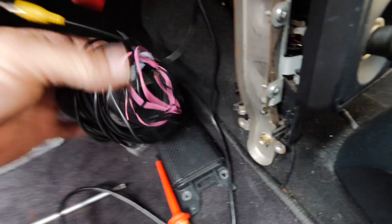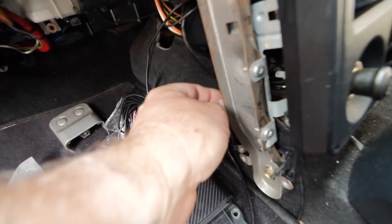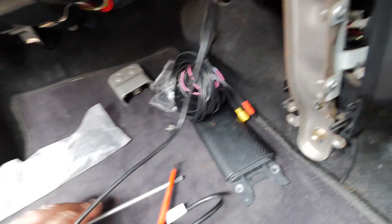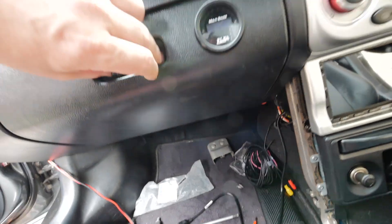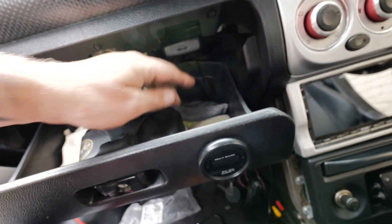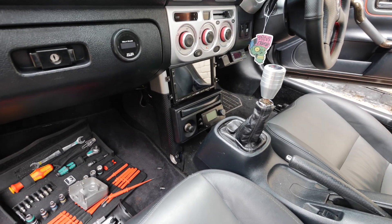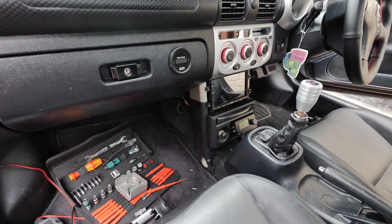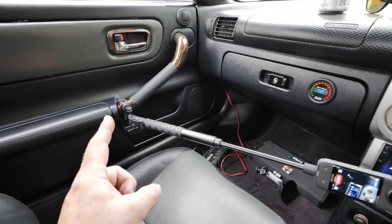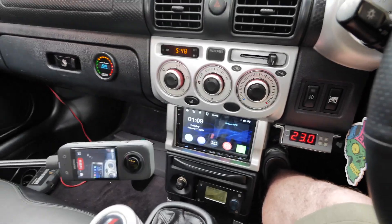I've tidied up the camera cable and stuffed it behind the carpet. The USB phone link cable I'm going to run up and put in the glove box so I can plug a phone in if needed. I've just finished and had to take it all apart again because I forgot the Wi-Fi antenna - don't forget the Wi-Fi antenna!